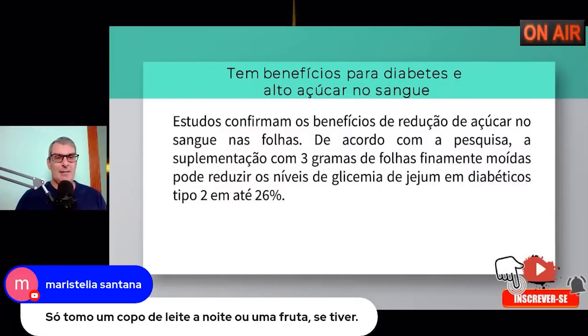Eu não consumo leite. Faço uso do sol: 15 a 30 minutos de sol diariamente, de 7 a 9 da manhã ou após as 16 horas, é um sol saudável para os nossos ossos. Não necessita fazer uso de leite da vaca. Se quiser vitamina D, vá para o sol — é de graça e faz muito mais bem do que tomar um copo de leite.